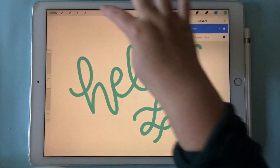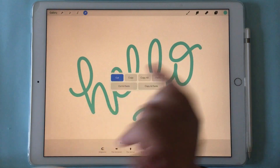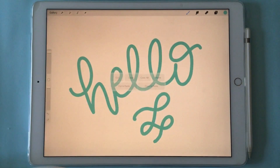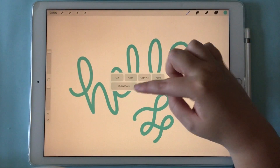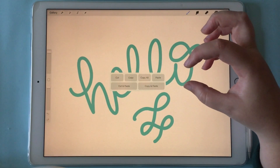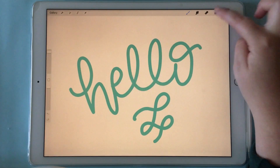Now let's delete that. If we do copy and paste again, you can cut it if you want, and over here is just to undo, so we'll put it back. Or what you can do is copy all, which I will show you in a minute. Cut and paste would be cutting something out of the document and pasting it onto a new layer.